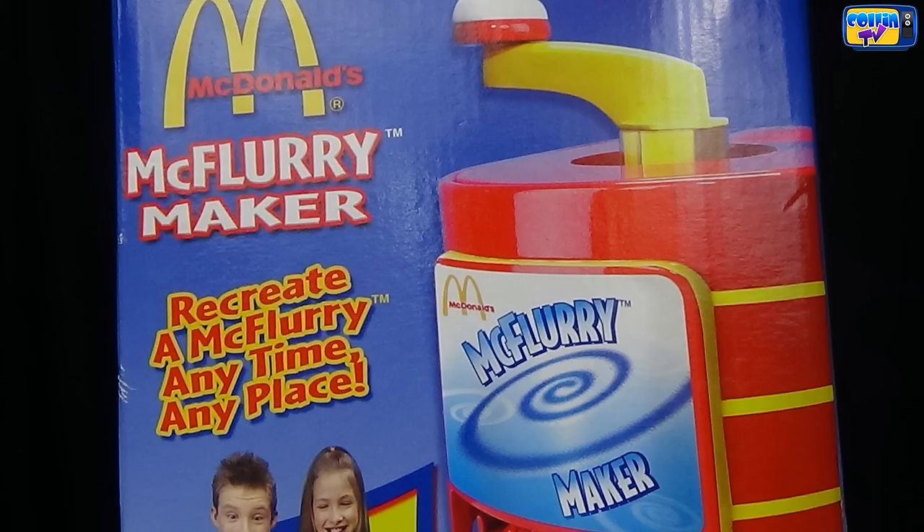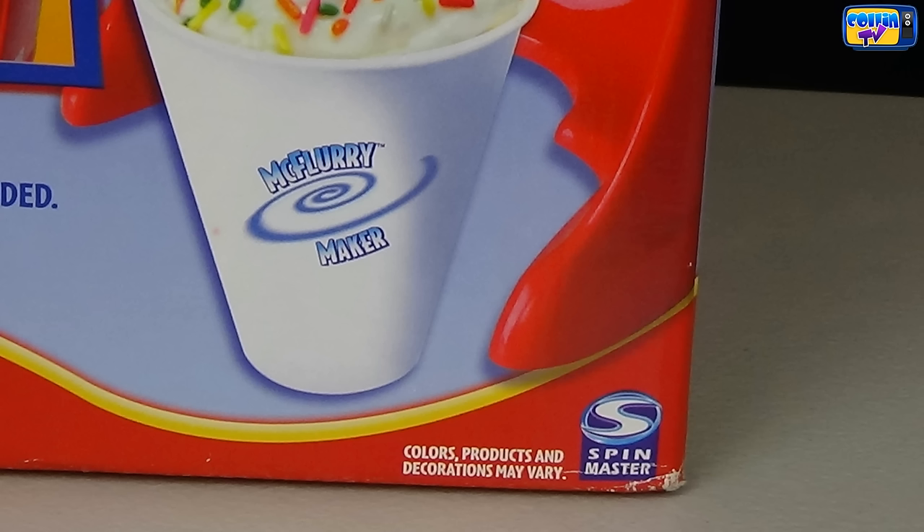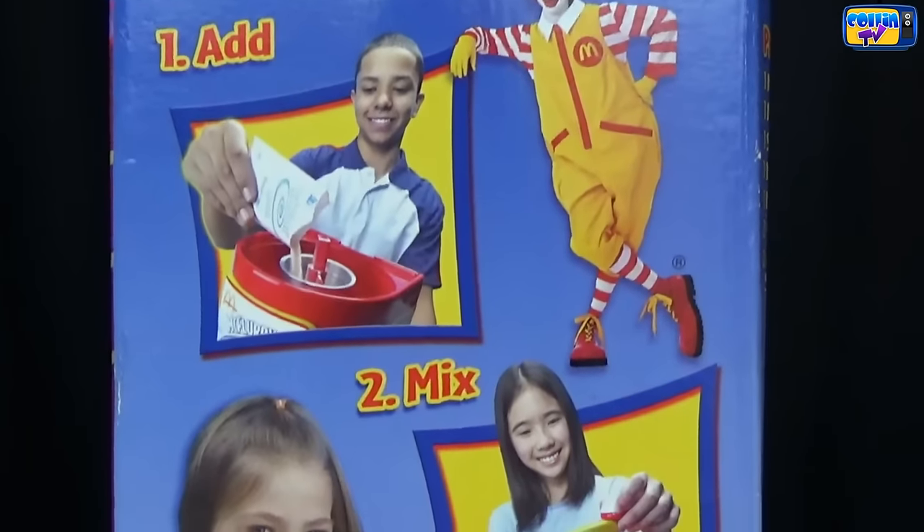It says McDonald's McFlurry Maker — recreate a McFlurry anytime, anyplace. Dessert mix and toppings included. Easy to use, easy to clean. And it's made by Spin Master. It says add, mix and enjoy.